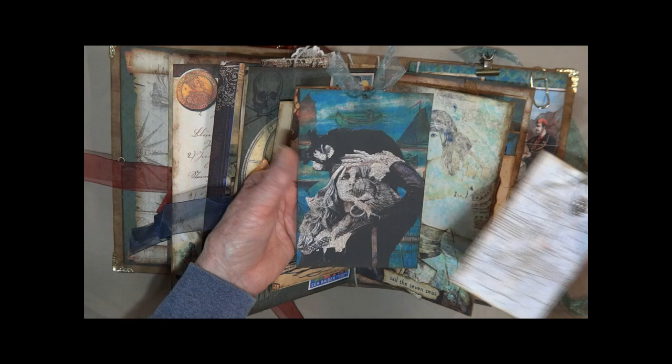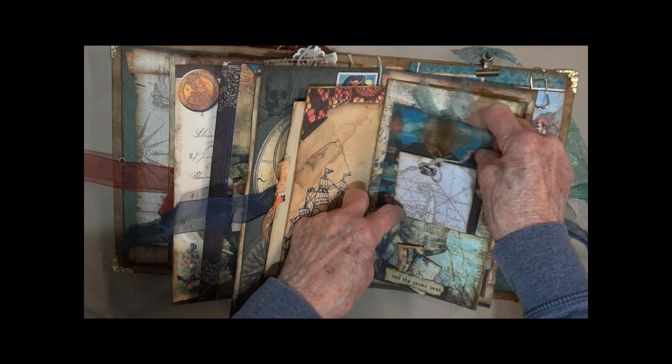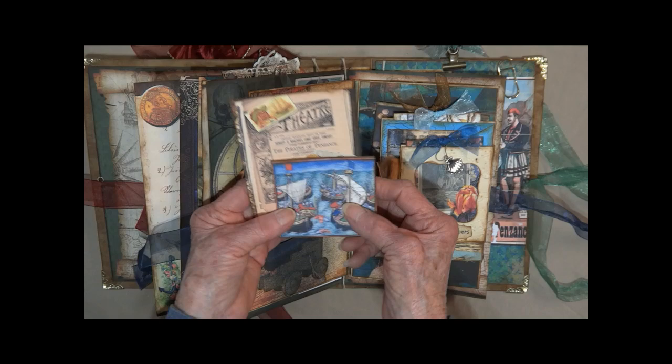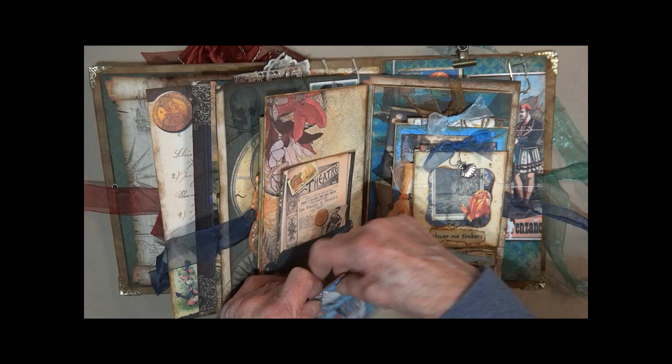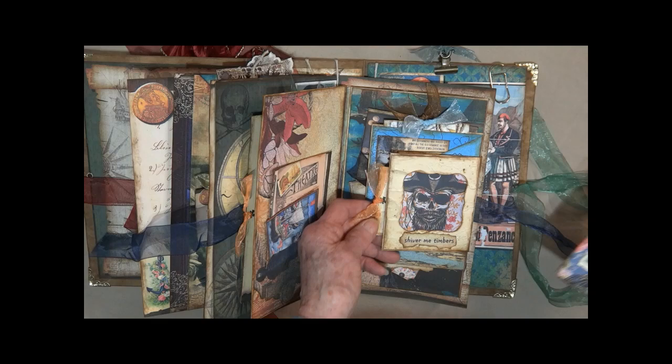There's the lady pirate. I cut the pocket where it finishes out the picture that's underneath. I've cut out this cannon here to serve as a tuck spot for these cards. Here we have an acetate window — it says 'Shiver Me Timbers.' It's got a little shell. Close out this card and you can see the pirate underneath. This fits between the cardstock.